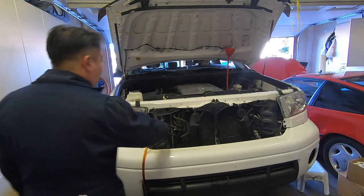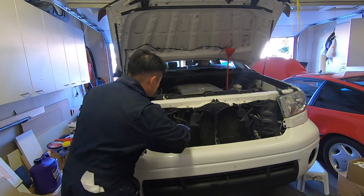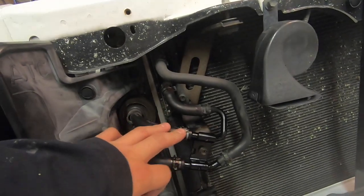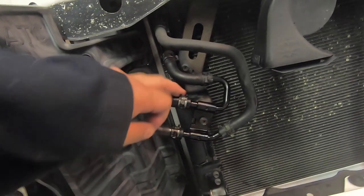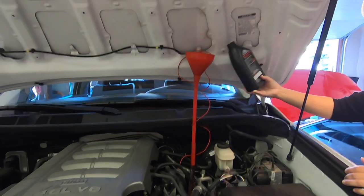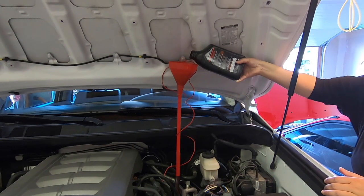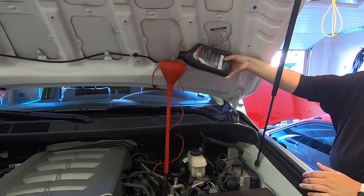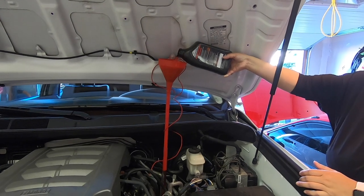Disconnect the temporary drain line and reinstall the ATF cooler lines to the transmission cooler assembly. Double-check that the oil cooler hose clamps are back in place and any spilled oil is cleaned up. This fourth and final round will be the last time we fill the transmission oil sump — use your remaining three liters of WS fluid to fill the transmission.